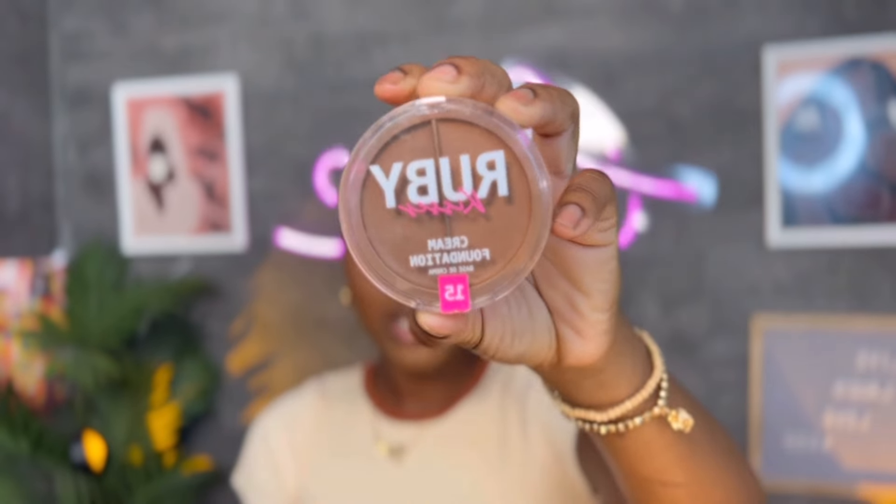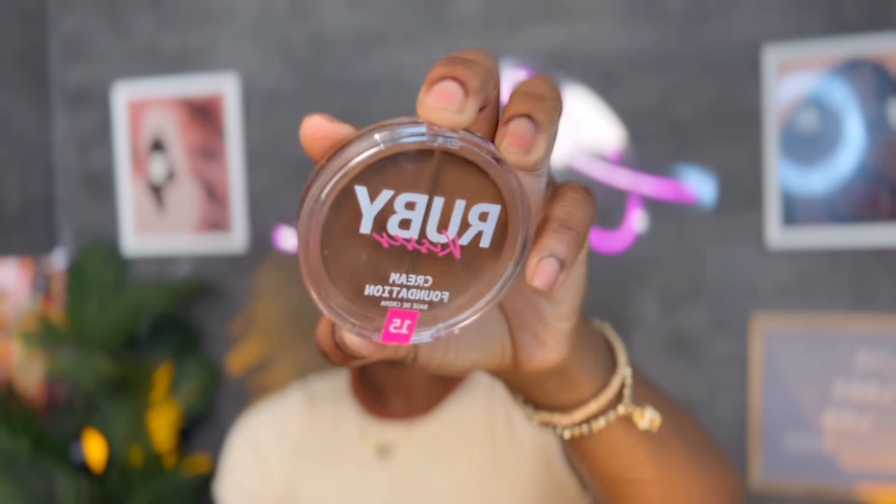So I have my wig cap on. I'm just going to go ahead and apply some bronzer. I'm using this Ruby Kiss bronzer — I got this from Amazon, I will leave the link down below. I'm just going to go in with my shade bronzer to blend my wig cap a little bit better.